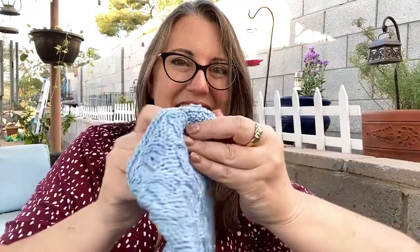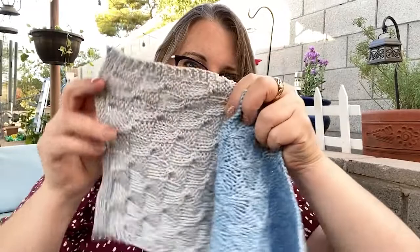It uses basically a 4x4 ribbing and then a cable four front, so just a very simple cable stitch. I walk you through all the steps on how to do that. This is lovely because not only is it beautiful in the front, you can reverse it, and in the back it looks really good too.